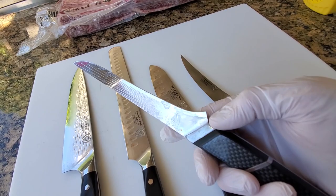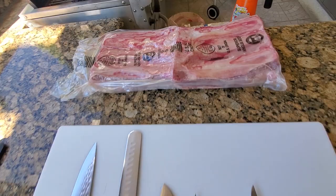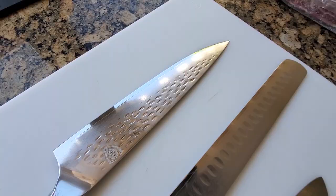They all sharpen really, really well. I just steel my knives before I use them. I'm getting ready to do some short ribs — the pit is heating up nicely, so we're going to have another fun day working with the Dal Strong knives.